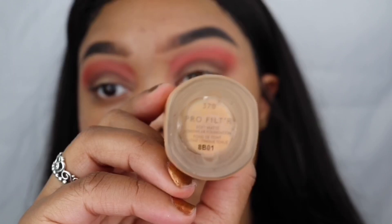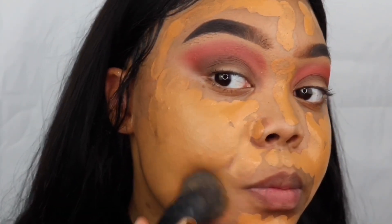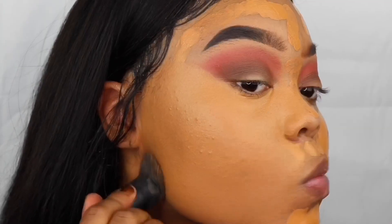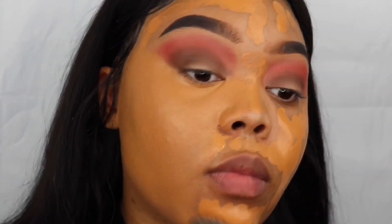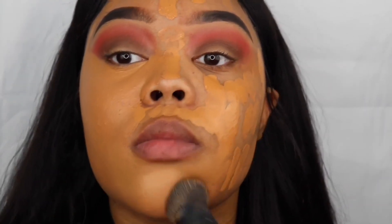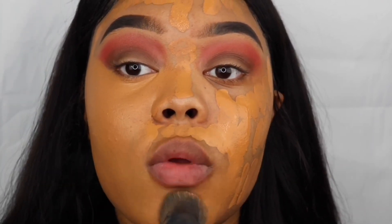Moving on to my foundation, I'll be using my Fenty Beauty Foundation in the shade 370 and I'll just be buffing this all over my face with a brush. Tierra uses a beauty blender and I still haven't gotten down with beauty blenders — they're too hard to clean, first of all. Let me know in the comments down below if you guys see like an amazing difference when you use a beauty blender versus a brush, because my brushes do me just fine.